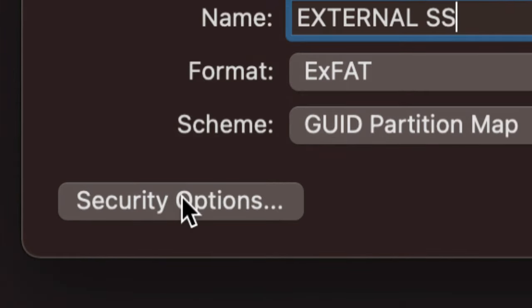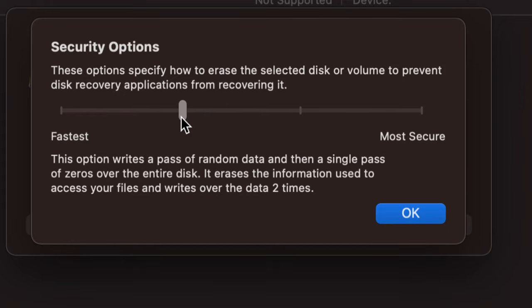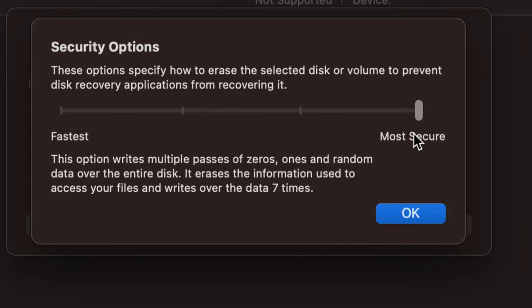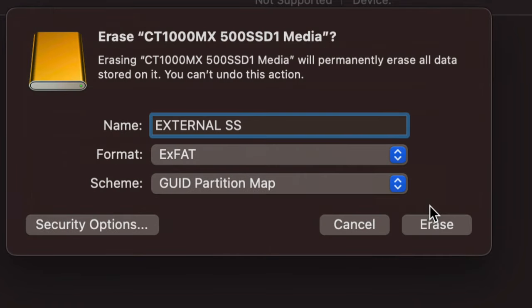Before pressing Erase, if this is an older external drive, you might want to check 'Security Options' in the bottom-left. This is useful if you plan to sell the drive. You can move the slider up to 'Fast Erase' or higher. For very sensitive data, go up to 'Most Secure,' but that will take a very long time. If this is your initial setup with a brand-new drive, you don't need to worry about this at all — just leave it as is and press OK.